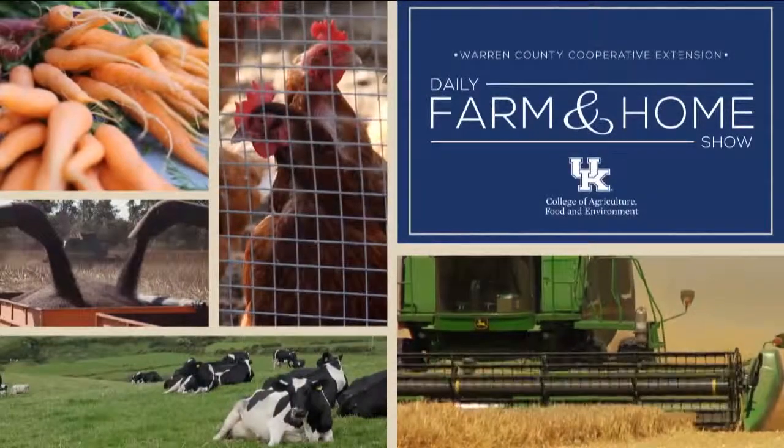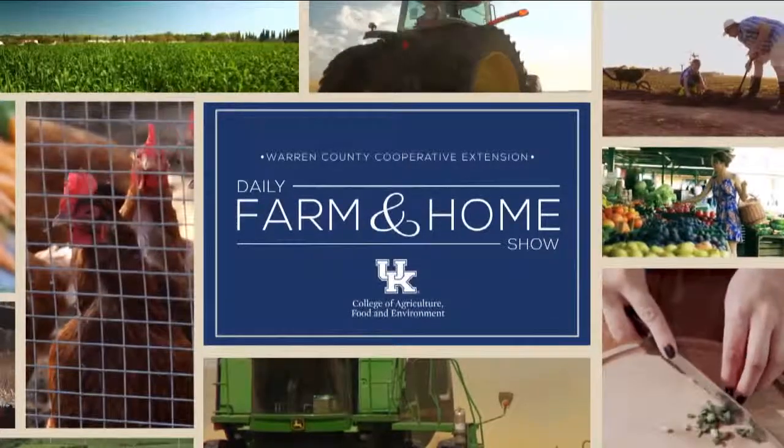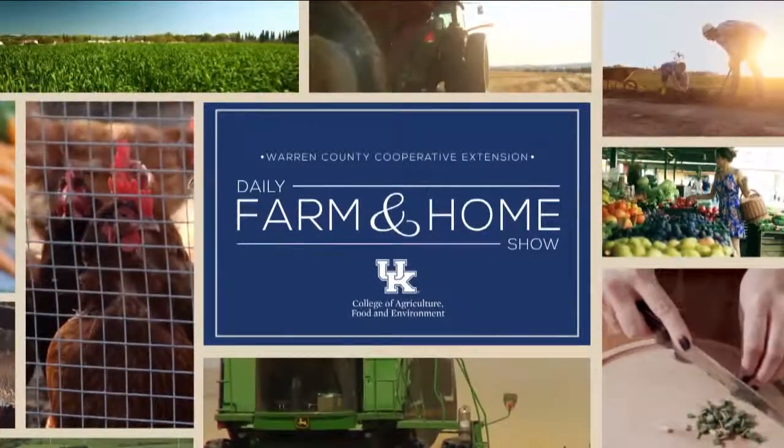Good morning and welcome to your daily farm and home show, brought to you by the University of Kentucky Cooperative Extension Service. Good morning and welcome to your farm and home show. My name is Joanna Coles, and this morning we're visiting with Camille Lambert, the Henderson County Extension Agent for Agriculture and Natural Resources.